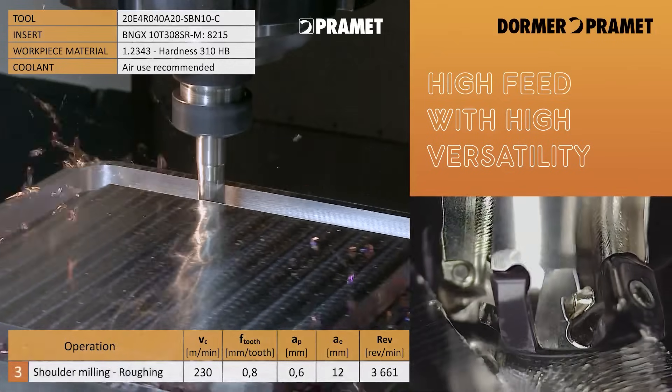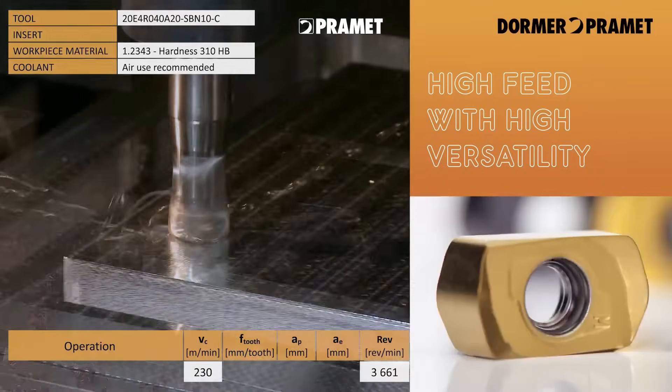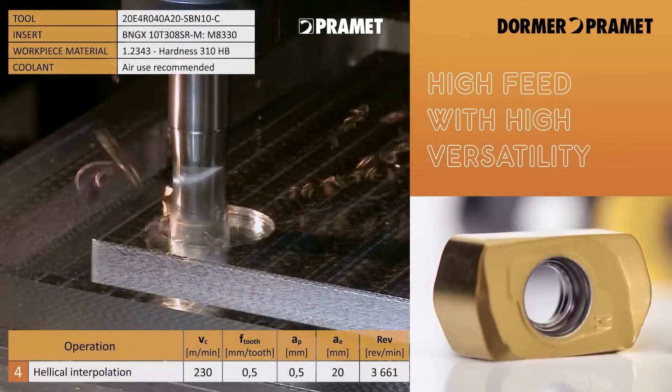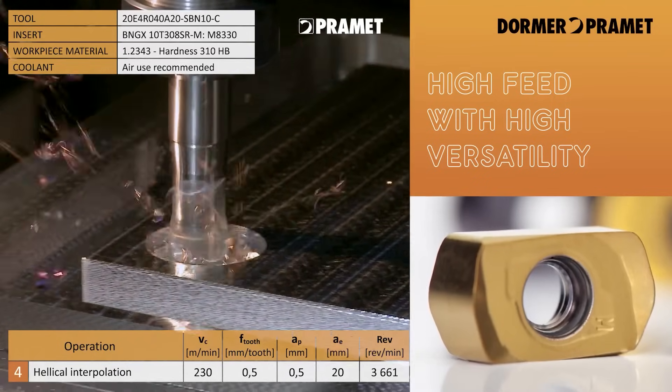We've talked about mould and die, but what other tooling applications can this be used for? We can use it on profiling, face milling, plunge milling, pockets, helical milling — things like that.